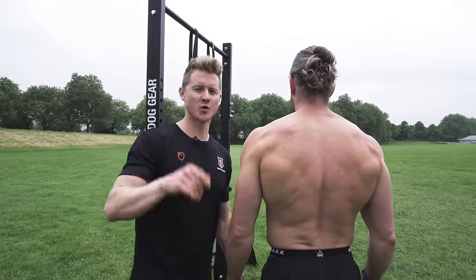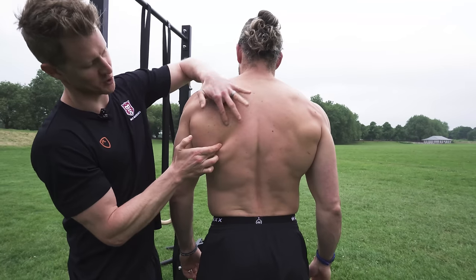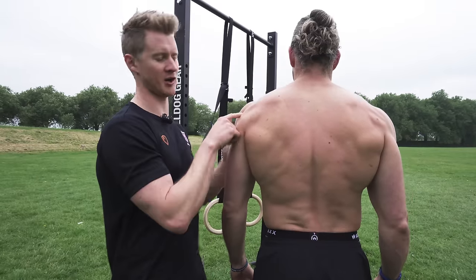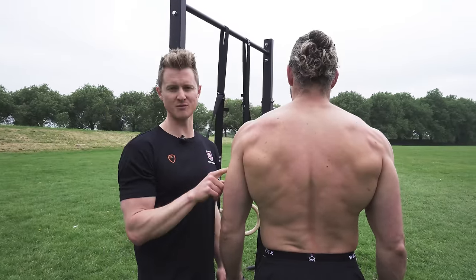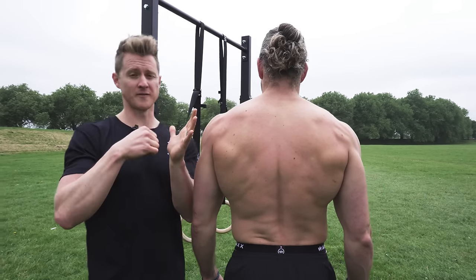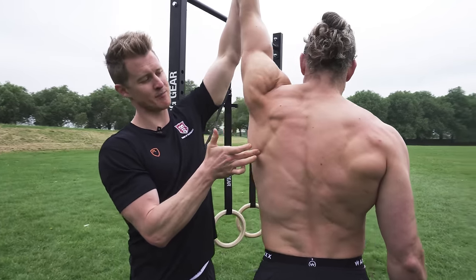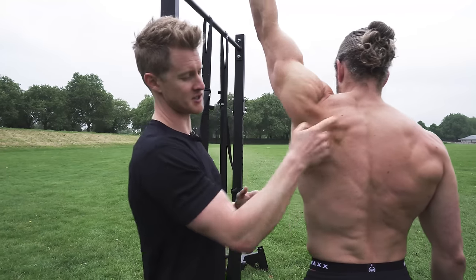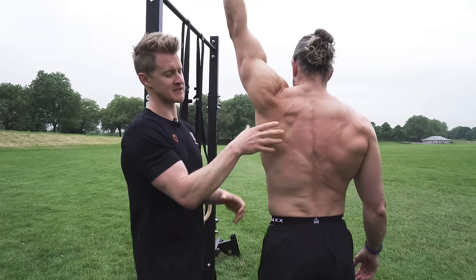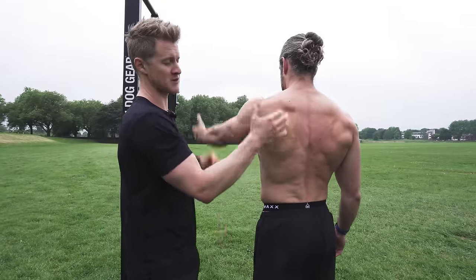Before we get into this, a quick anatomy lesson on shoulder blade position. The scapula sits here — I'm just going to trace the corner down. The scapula's job is to help shoulder movement and facilitate it by keeping contact with the humerus head. The humerus is our upper arm bone, and its head sits into a small dish on the scapula called the fossa. As the shoulder comes up, the scapula rotates around the side, keeping the dish in contact with the head of the humerus. The problem comes if the scapula stops sliding and gliding properly and therefore doesn't keep that contact.